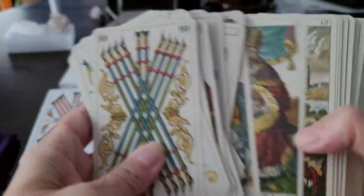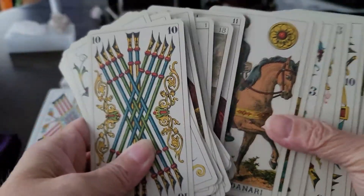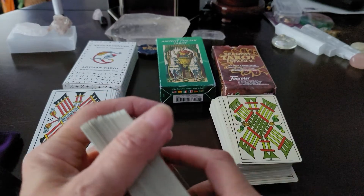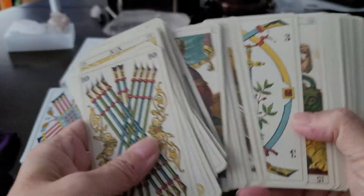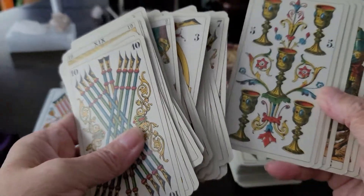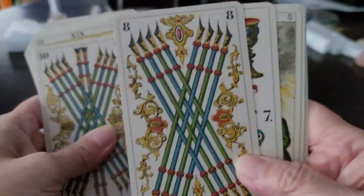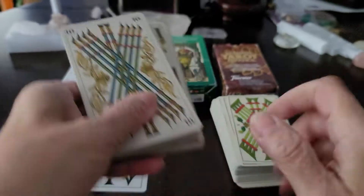It's always a crowd pleaser. When people see this deck and I use it — let's face it, most people are accustomed to seeing Rider-Waite-Smith tarot decks. There are very few feeds on YouTube that focus strictly on Tarot de Marseille. So when someone accustomed to Rider-Waite-Smith sees a pip-style deck like this, they become enamored because it's such a pretty deck. So this is one of my workhorses.